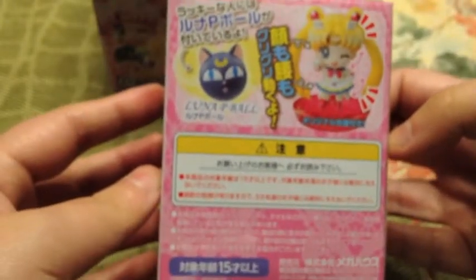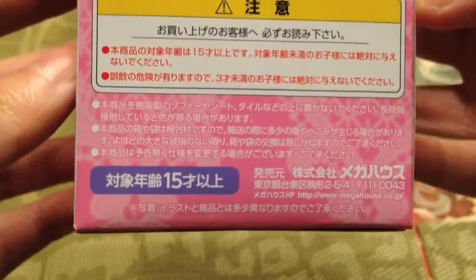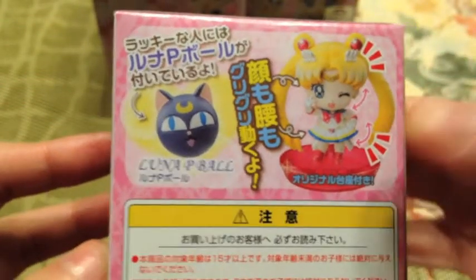This is how the back of the box looks, just in case you want to read the information — if you can read Japanese. You can pause the video and look at it.